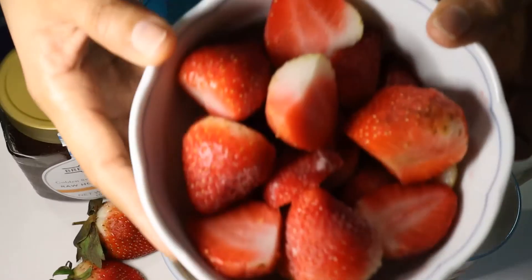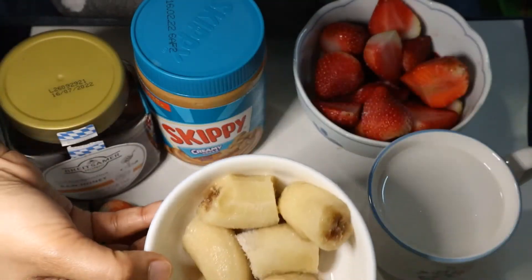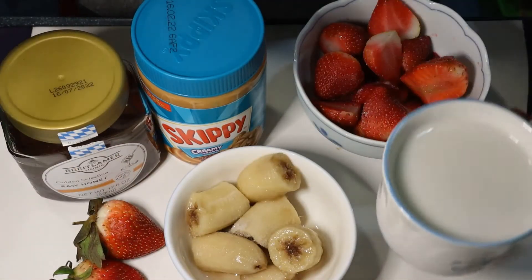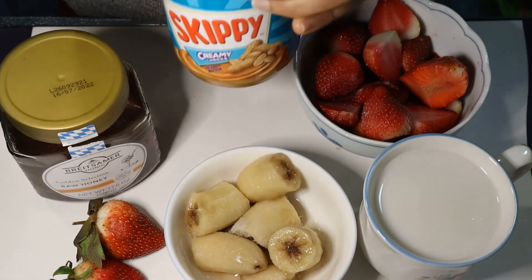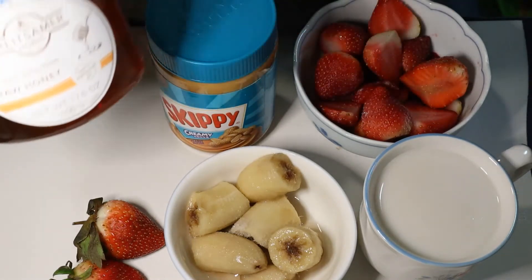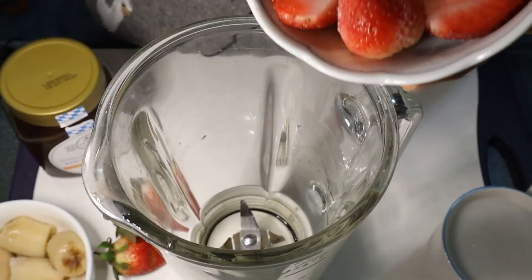I have a cup of frozen strawberries and also a cup of frozen bananas — you can use fresh banana if you have. Then a cup of milk; any milk will do. I'm going to add one tablespoon of peanut butter and one tablespoon of honey for extra sweetness. So let's get started — all ingredients put inside the blender.